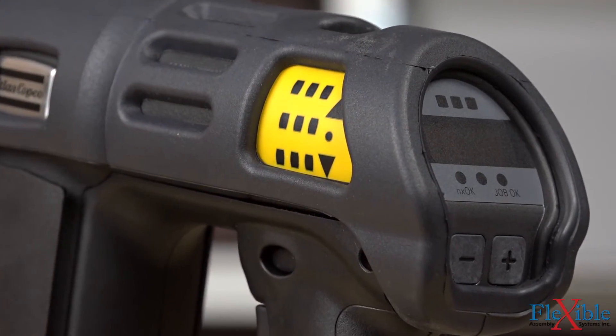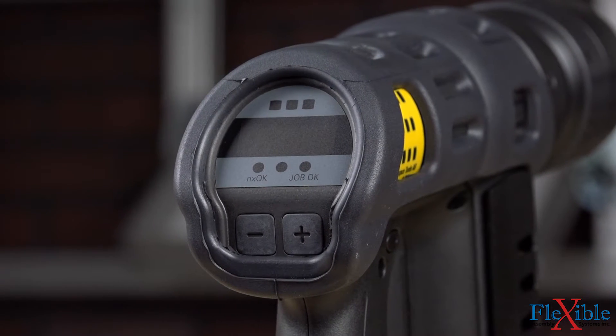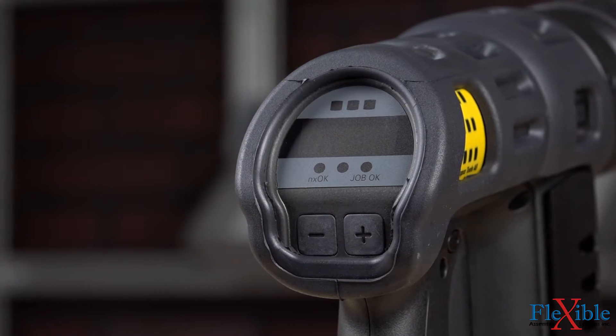LED indicators, and a result display on the back of the handle. The program selector lets users change p-sets on the fly without having to go back to the Power Focus 4000 controller.